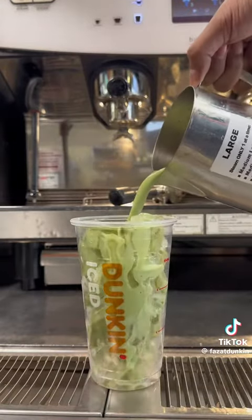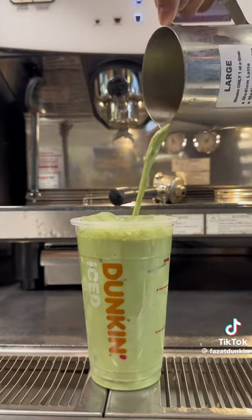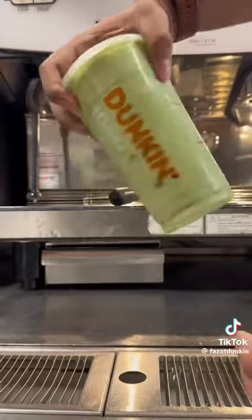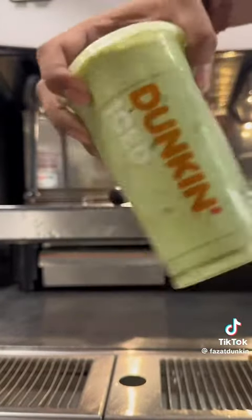Now that everything is mixed, we're just going to pour it over ice. You can see there's no clumping and everything is mixed properly — this is what it's supposed to look like. Now we're just going to put our lid on, and I always like to give it a last good shake just to make sure. And that's the white chocolate iced matcha latte, available now.